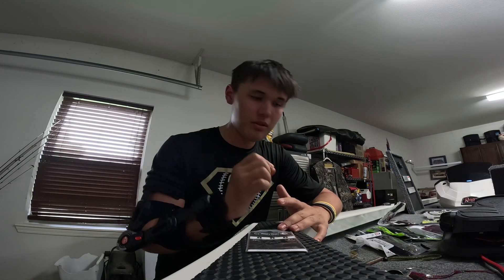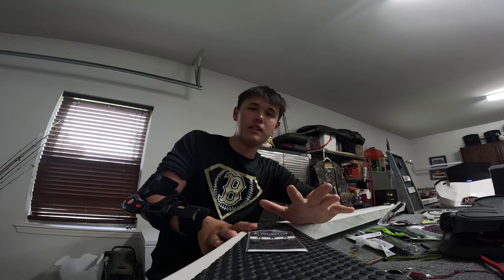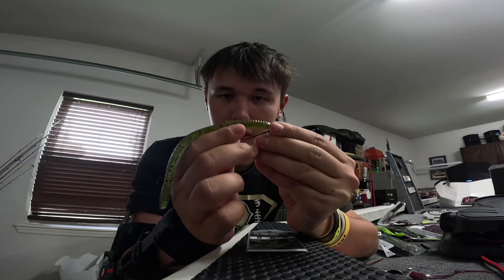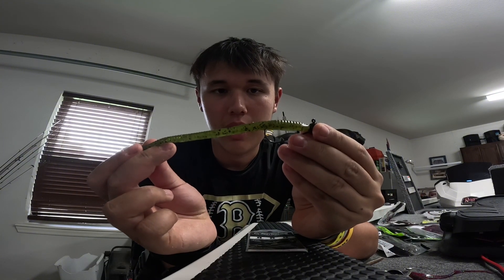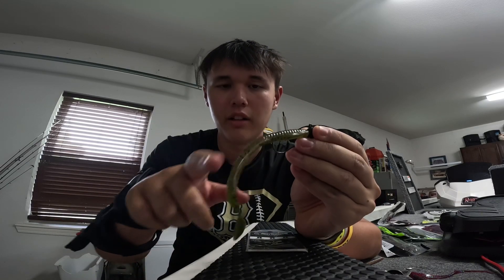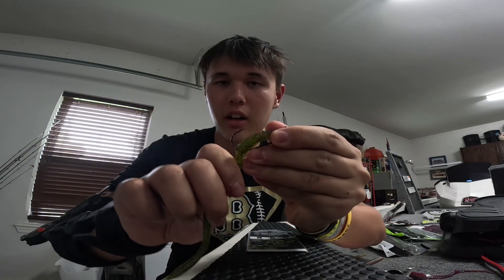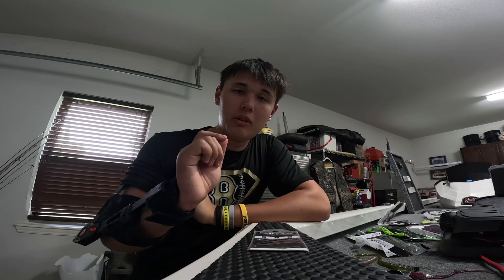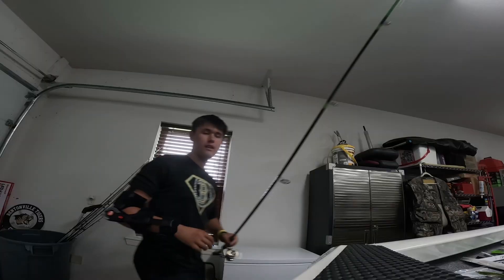Rod setup: for a shaky head I fish a 7.2 medium heavy fast action rod — it has a little more backbone but still has enough tip for forgiveness. With a shaky head the hook isn't exposed, so you really have to set the hook hard to pop it out of the worm. For a wacky rig I throw a 6'10" medium — smaller than seven foot so I can skip it better under docks, with good forgiveness. Line is eight to ten pound for both, sometimes twelve on the shaky head depending on the size of fish I'm targeting.